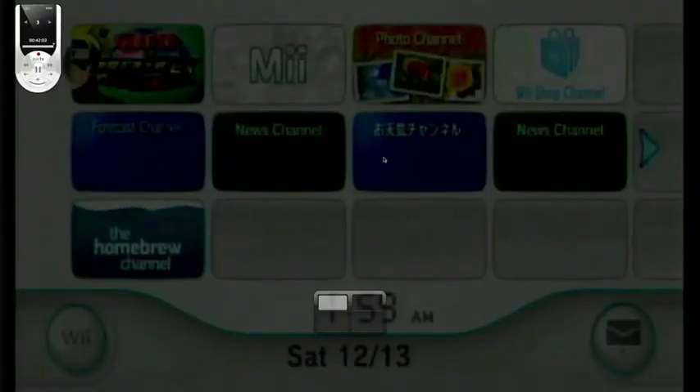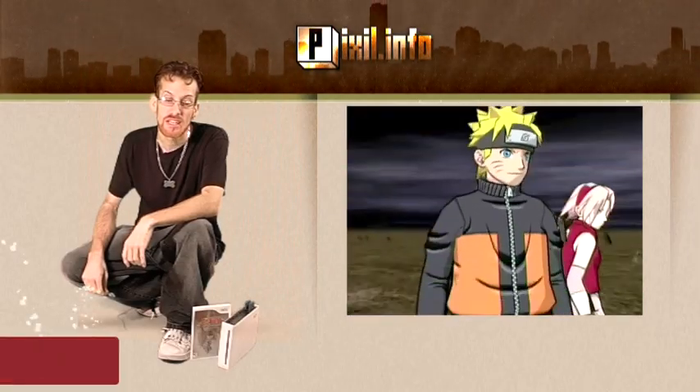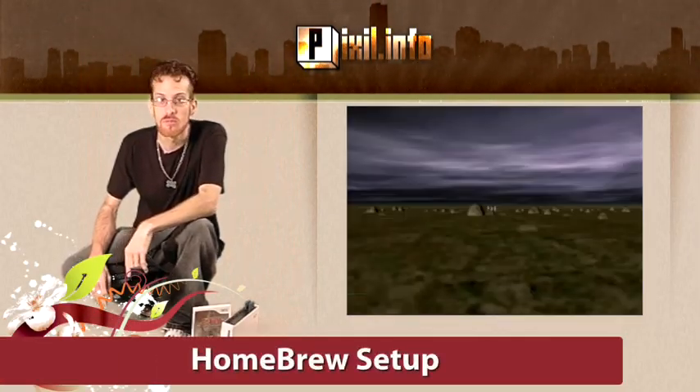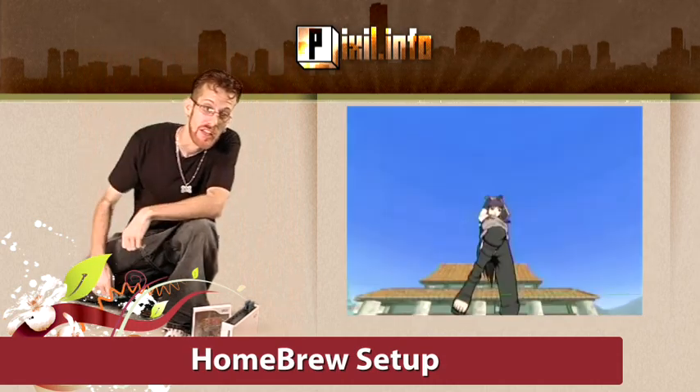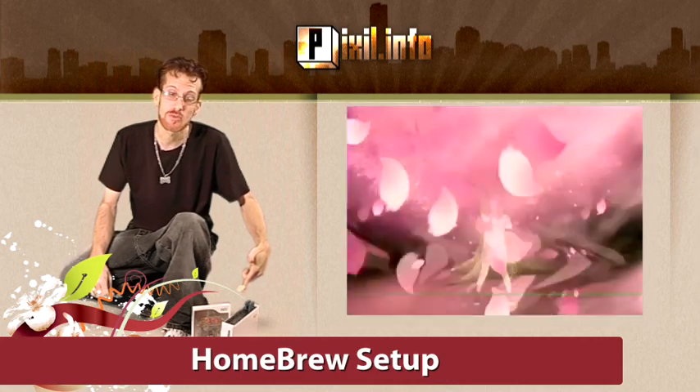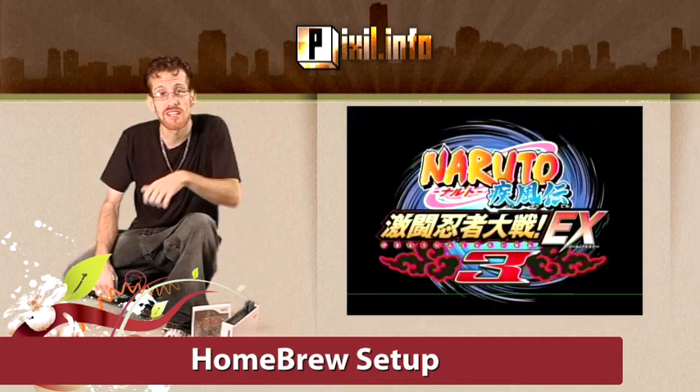Okay, once finished burning, do a quick test on your Wii to make sure your disc can be played. Next, I'll show you the process of installing the Homebrew Channel on the Wii. We're going to be needing a FAT-formatted SD card. The Legend of Zelda Twilight Princess must match your console's region. Let's take a look.